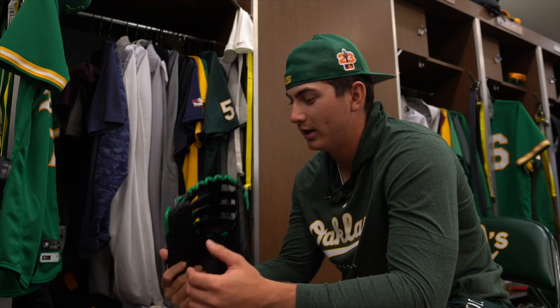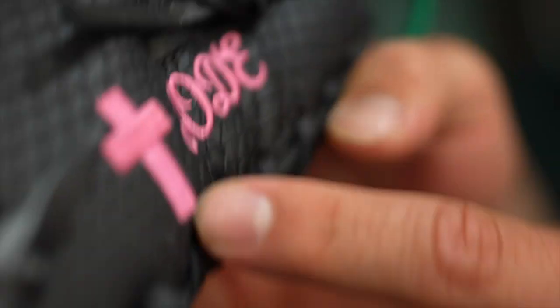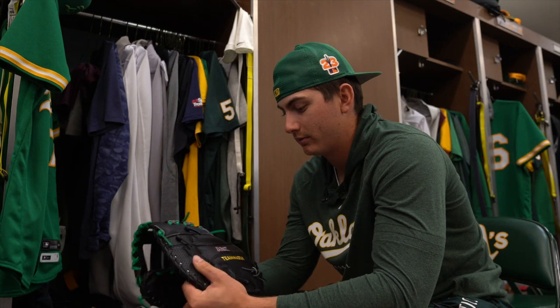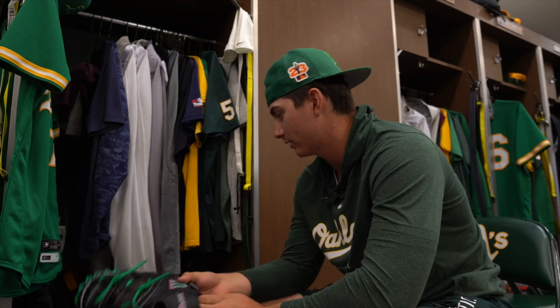This is my custom Wilson first baseman's glove. Got a little pink in there. I got a cross. Who said you didn't have any drip? That's sick. Just kind of my nickname. Got Team Mason on there — a little kid from my hometown going through some stuff, so supporting him. So yeah, this is my first baseman's glove.